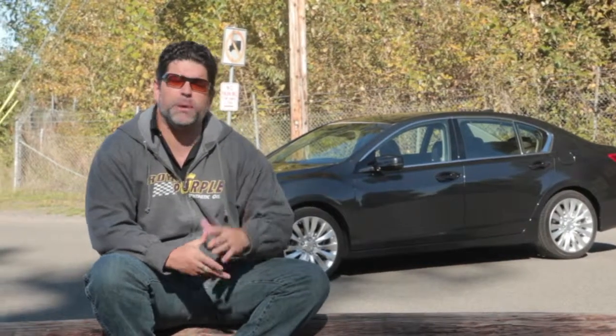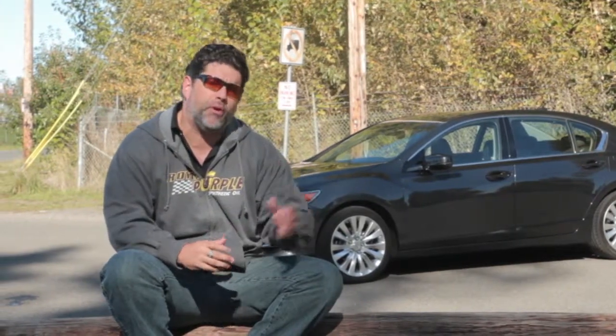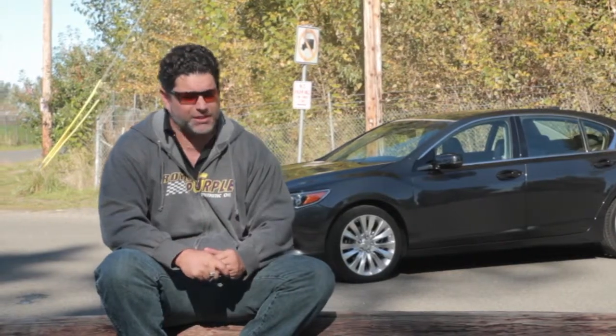Welcome to The Garage with Dennis. This week our auto review is going to focus on what's behind me, the 2014 Acura RLX. Now I've driven Acuras for over two decades and always enjoyed their blend of performance and technology. The difference is, with this new RLX — let's take a peek.